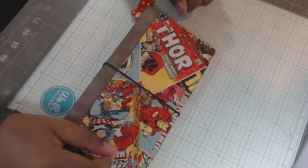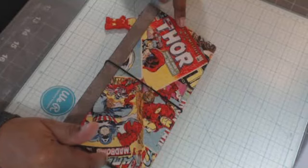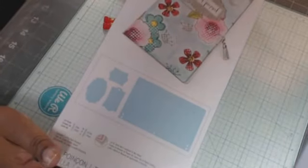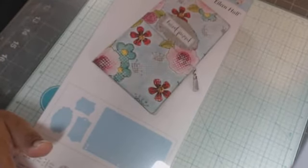Hey guys, it's Terry. I'm here with a quick project share. This is a travelers notebook made with Eileen's Hall — it's a scoreboard die — and there's the TN travelers notebook or travelers journal die that I used.